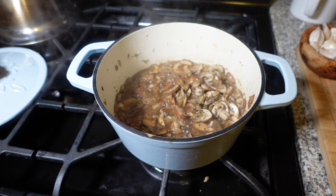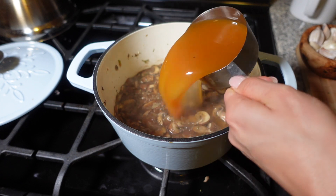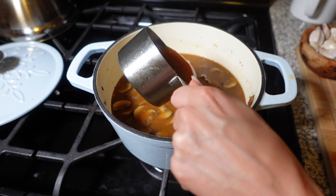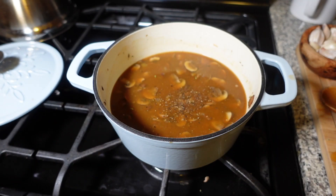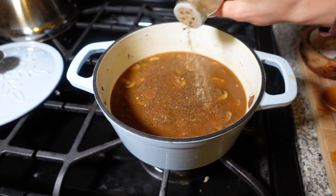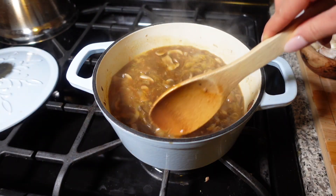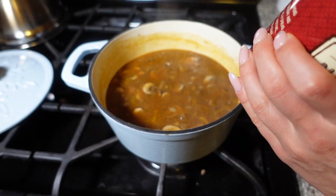After a few minutes I'm going to add in the rest of my ingredients — about two and a half cups of low sodium veggie broth. You can taste it and adjust the seasonings. I like to add more of the mushroom powder — it's so good. Then bring it back up to a simmer.